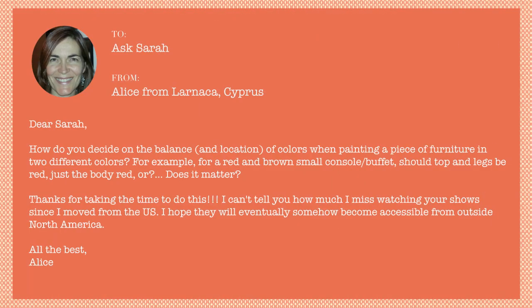Dear Sarah, how do you decide on the balance and location of colors when painting a piece of furniture in two different colors? For example, I want to paint a red and brown small console or buffet. Should the top and legs be red, just the body red, or does it matter?